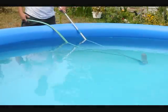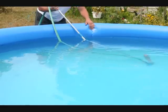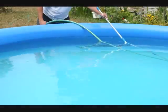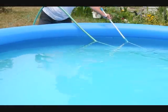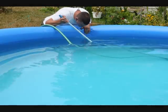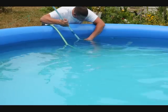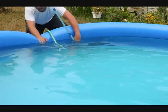Try not to raise the vacuum up off the floor. This is the hardest part to get on these pools — the bulge area. You've got to try to get up in there because that's where a lot of debris falls.